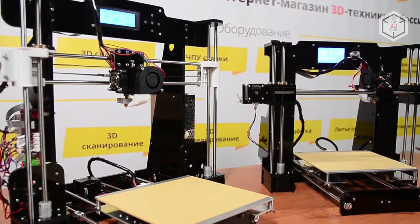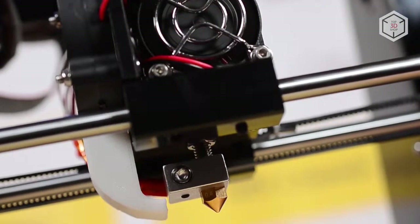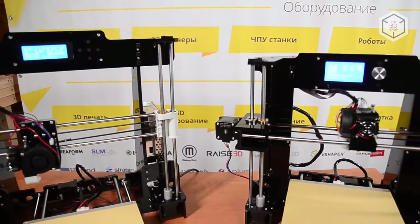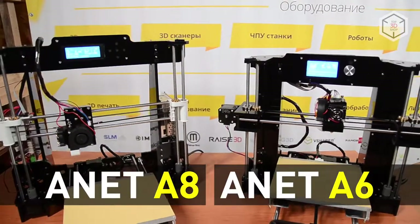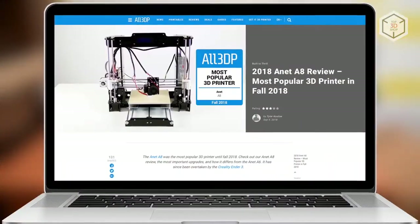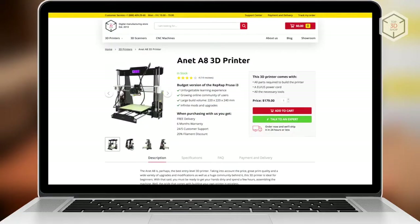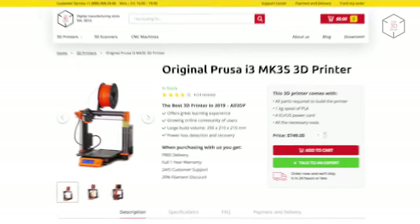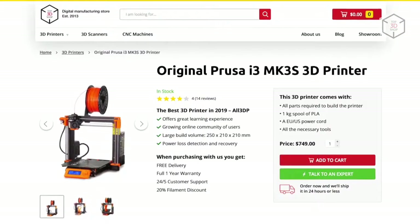Hi everyone, this is Top 3D Shop and in this video we are going to tell you about the Annette A6 and Annette A8 FDM 3D printers. The Annette A6 and A8 are perhaps the most popular DIY 3D printers. They are an affordable alternative to the legendary but not so cheap Prusa i3.